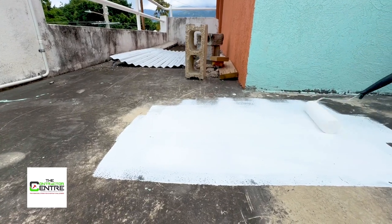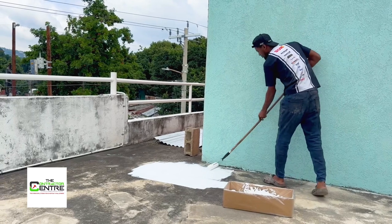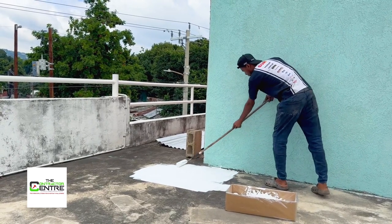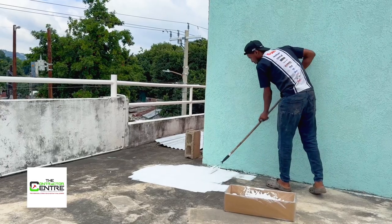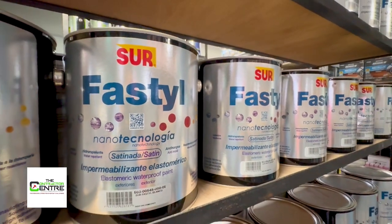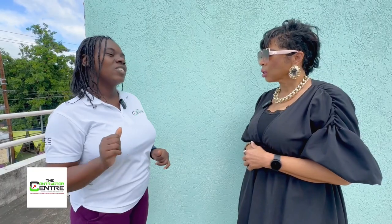What's the dry time? Each coat, depending on the weather — since we're hardly getting sunshine it might take a little bit longer — but anywhere between two to three hours and it's dry. How long does it last? It can last you five to seven years. Now the five million dollar question — how much is this product? It is very affordable: the gray, one gallon, is six thousand dollars.